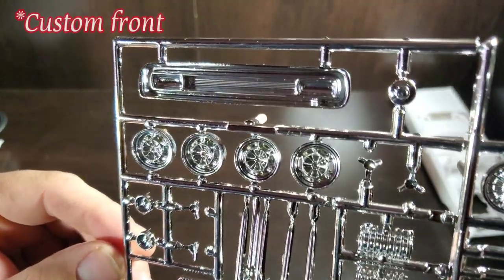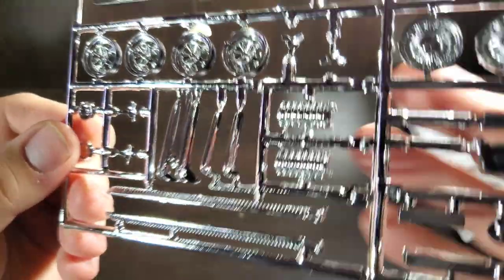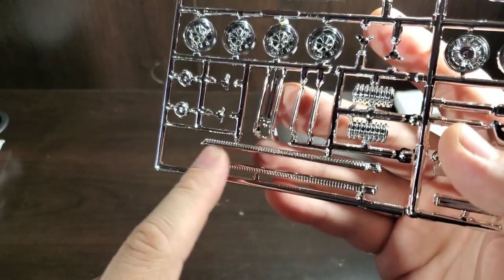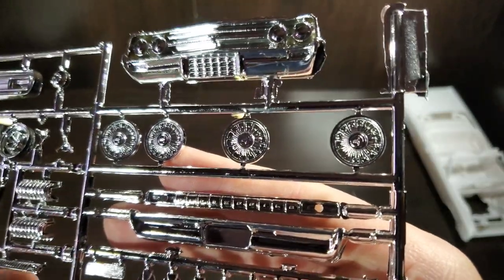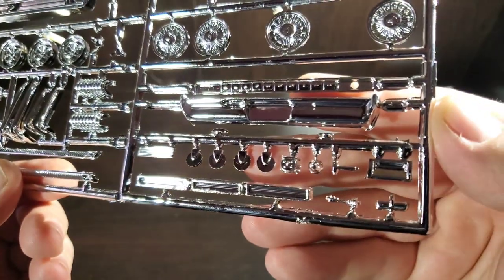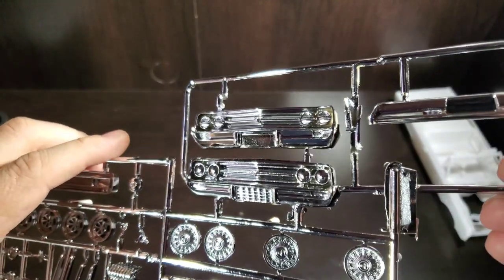On to the chrome sprue — a big chrome pack here. We've got a tail panel, one set of wheels, some knockoffs, what appears to be part of the blower assembly, bumperettes, rocker trim, and the front grille bumper. There are wheel covers with the Oldsmobile logo and Oldsmobile lettering for the tail panel. A couple of bumper options give you some flexibility. The chrome looks really nice on these parts.